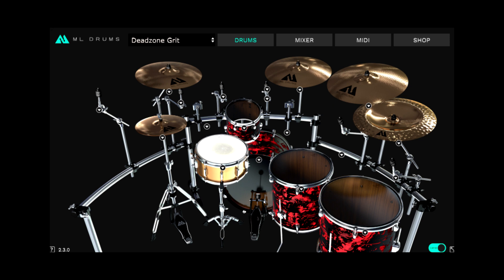My only gripe is that they don't have a ride with this — strange choice — but there's a great one with the free kit. And all these kits exist within one plugin, so you can just add the ride. ML Drums are underrated. I think more people should be checking them out because the results I'm getting lately are second to none. Always impressed with their releases.